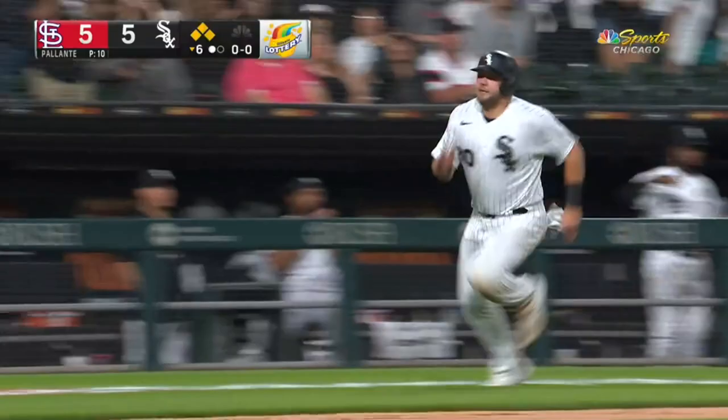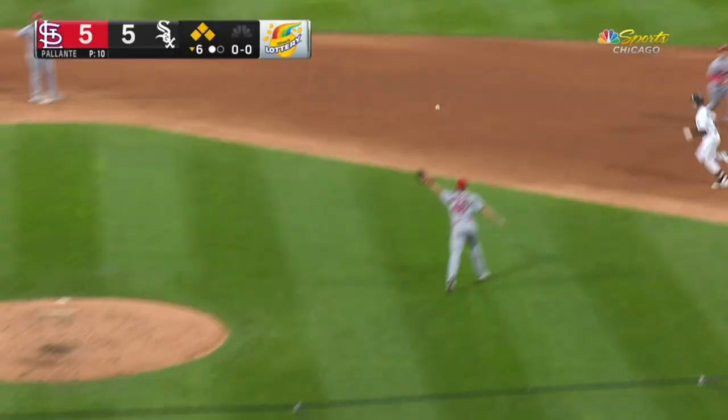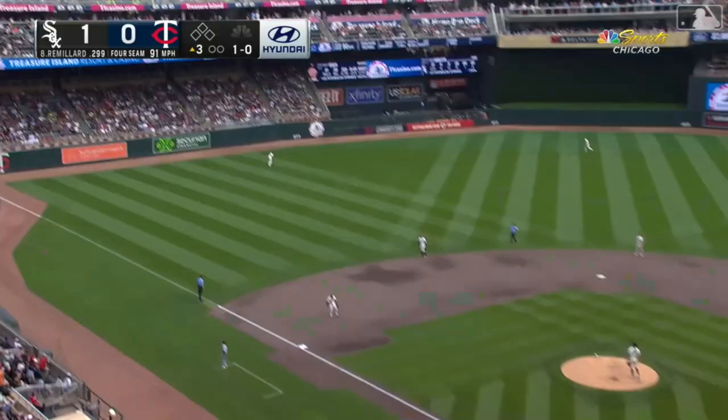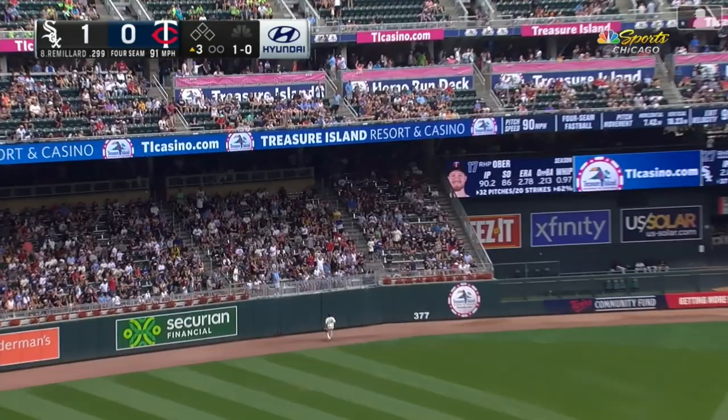Remillard first pitch swinging and to right center field. Berger races around. Throw to the plate from Walker does not get him. And the Sox lead.